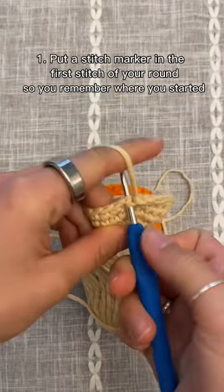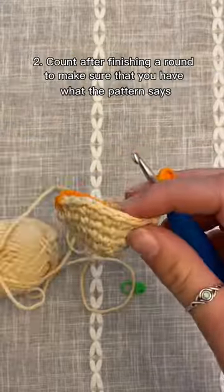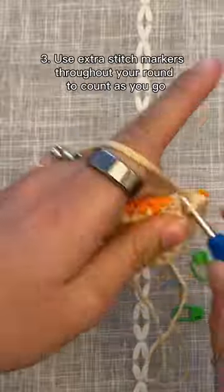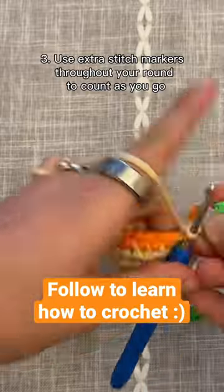1. Put a stitch marker in the first stitch of your round so you remember where you started. 2. Count after finishing a round to make sure that you have what the pattern says. 3. Use extra stitch markers throughout your round to count as you go.